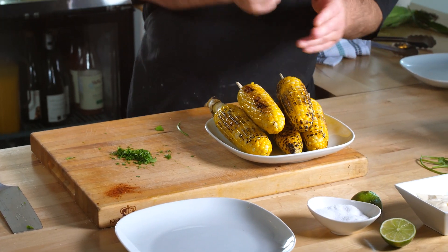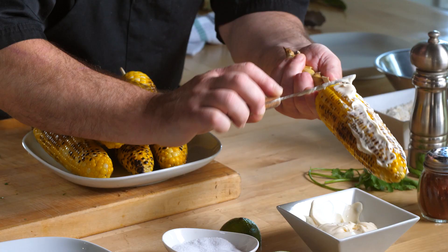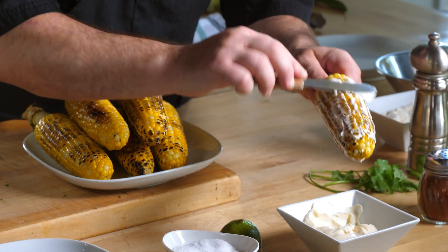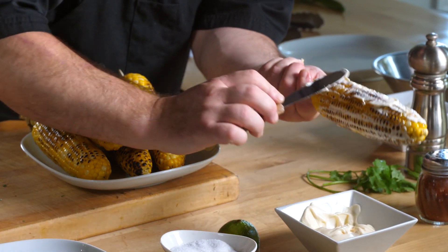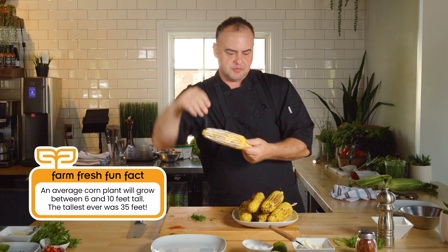So I'm going to take my first piece of corn, add a little bit of mayonnaise — this will help to glue the rest of the ingredients on. Now people have asked me: can I use sour cream instead of mayonnaise? Yes, you can, but just be aware that sour cream may fall off the corn cob a little quicker than the mayo. The mayo sticks a little better. So we're going with a little mayonnaise here, and I'm going to salt it.